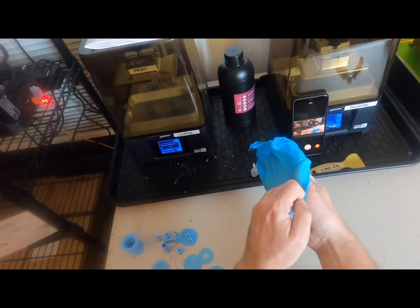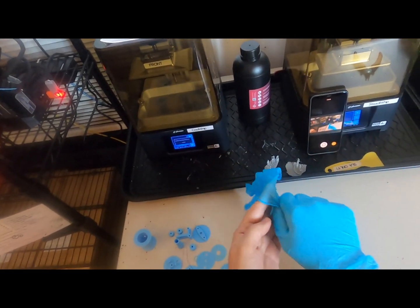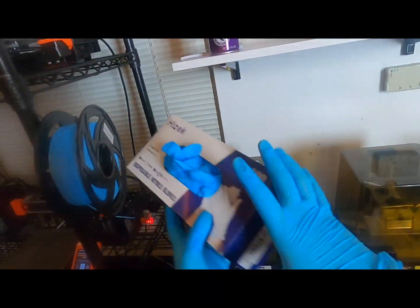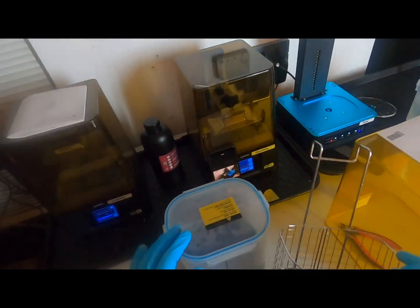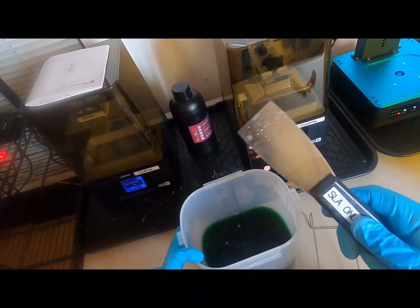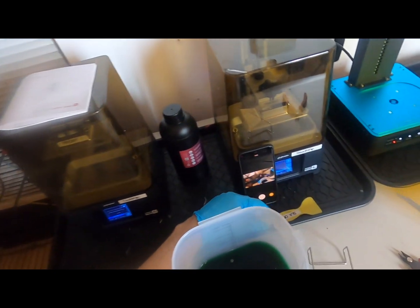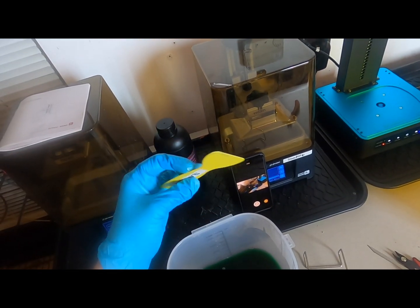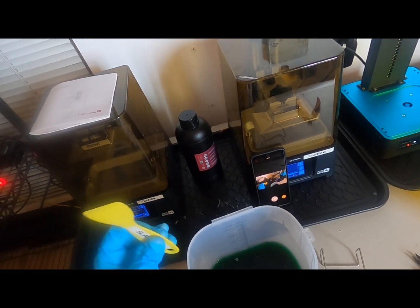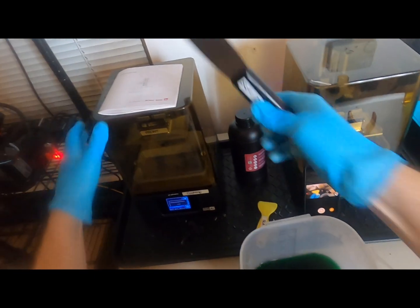First thing to do — gloves of course. So what you're going to do is remove the part, then we're going to wash and cure it. The metal scraper is for use to get your parts off the build plate — it is never to be used in the vat. The plastic scraper can be used in the vat, but not to get your parts off the build plate. Metal: build plate. Plastic: vat.